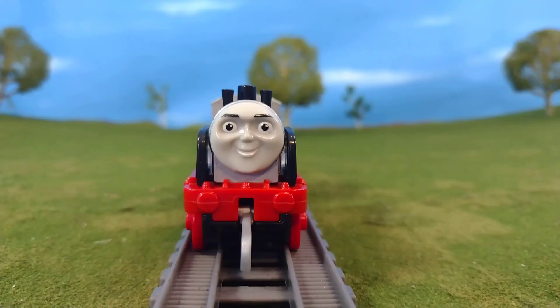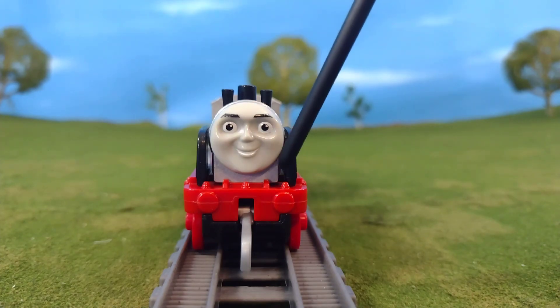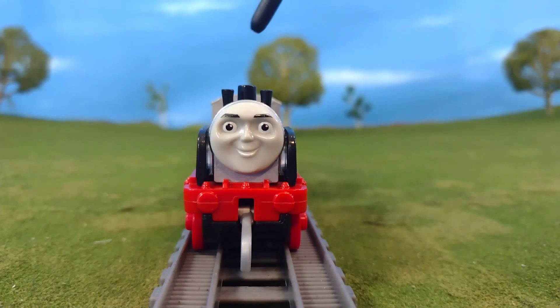As for the front of the engine, you'll see here that they've done a great job capturing Merlin's likeness, and I really like that they put the highlight in the eyes. I think this just makes the model so much better. You can also see the three funnels on the top.